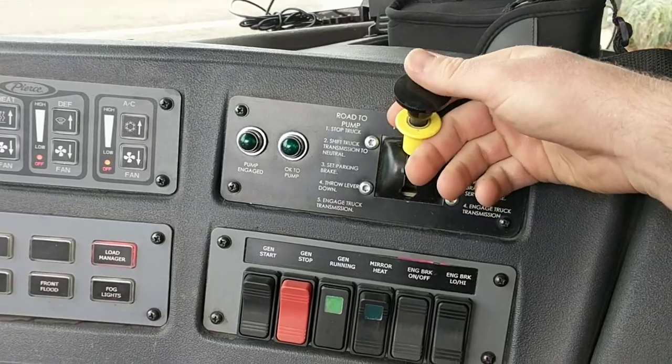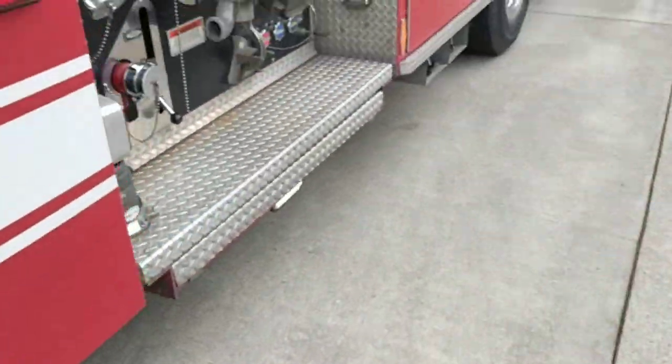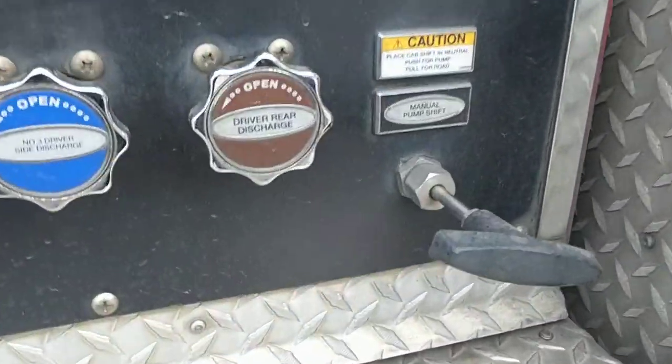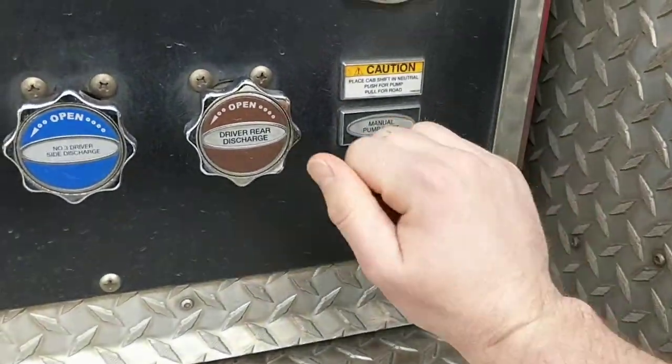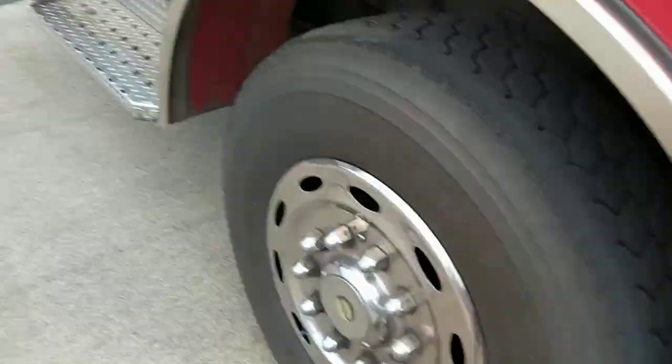I'm going to put the pump switch down. The light will not turn on. When you get out of the engine, come back and manual pump shift — push it all the way in. This will engage the pump on the transmission.